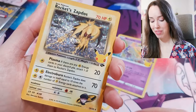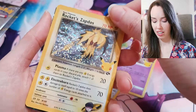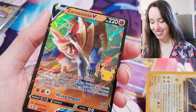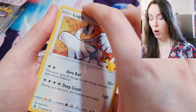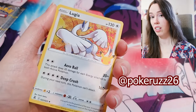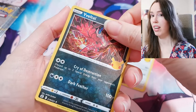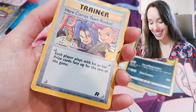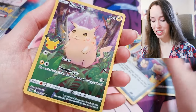We have another Rocket's Zapdos — oh my goodness! If these are in good shape I'm definitely grading these for sure. And last but not least we have a Zamazenta V — that looks dope actually. If you're kind of new to my channel and enjoy Pokémon, I highly recommend you check out PokeyRuzz — I'll put a link in the description. He has some really awesome unboxings and also does Fusion World for Dragon Ball. We have a Team Rocket card — that is absolutely sick. And we have another full art Pikachu — I will happily take that.